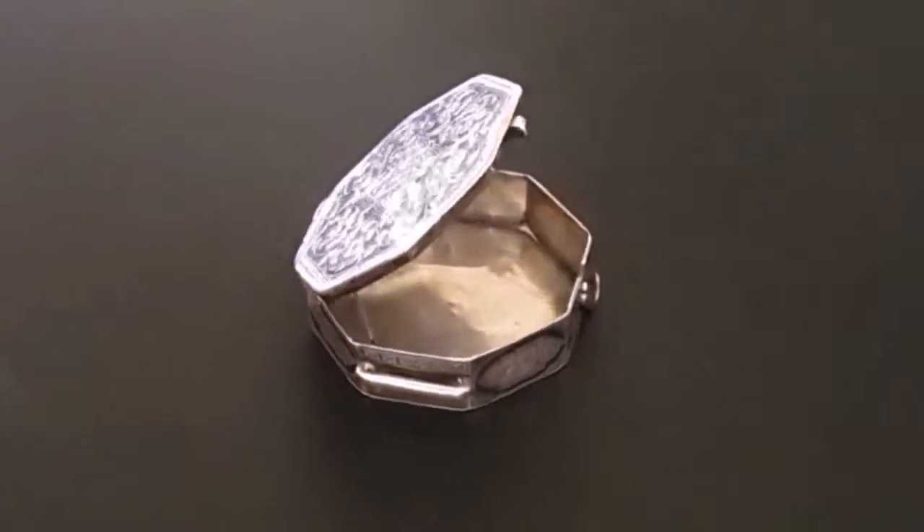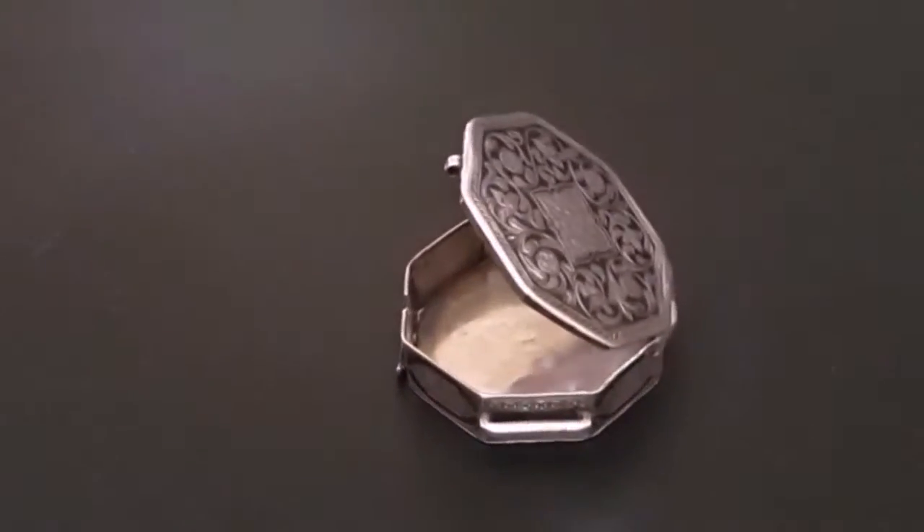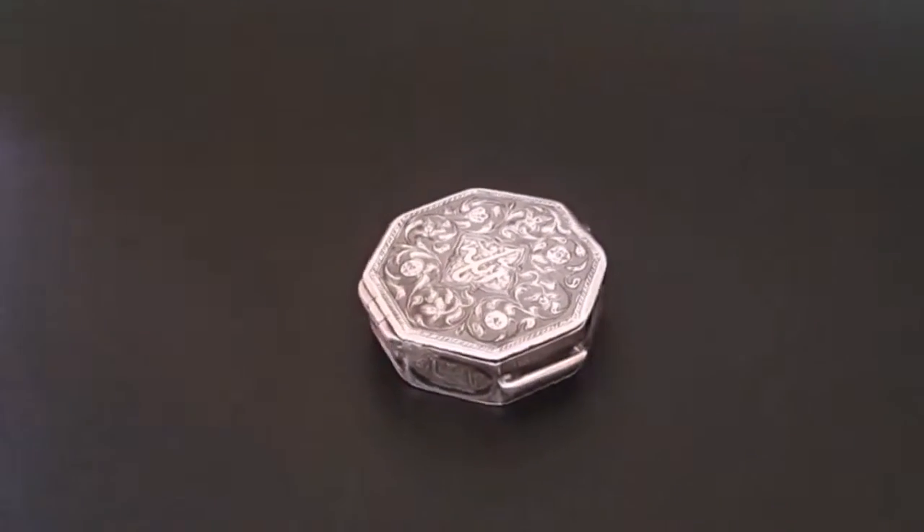Welcome to SME Gallery, presenting here a little magnificent Islamic amulet box made in the late 19th century. It is silver with yellow inlay and has an articulate inlay and etching work.